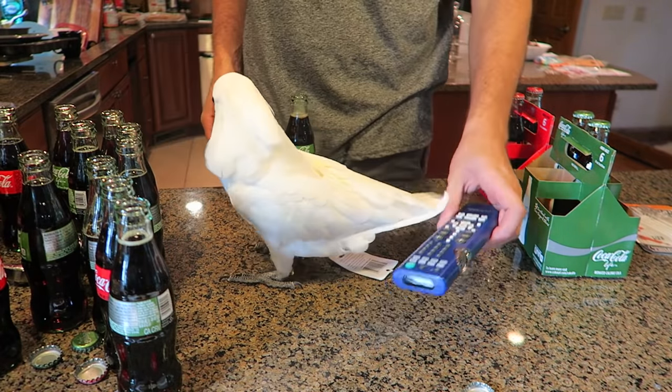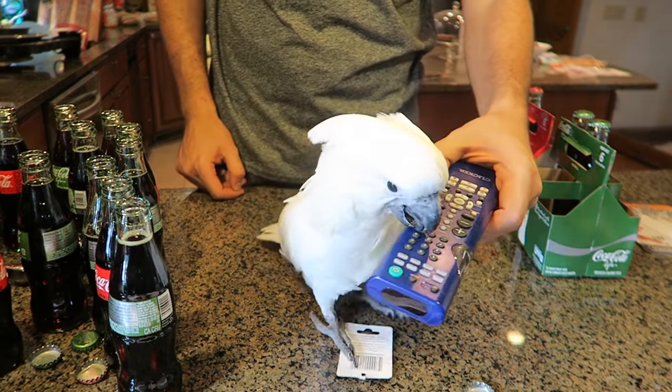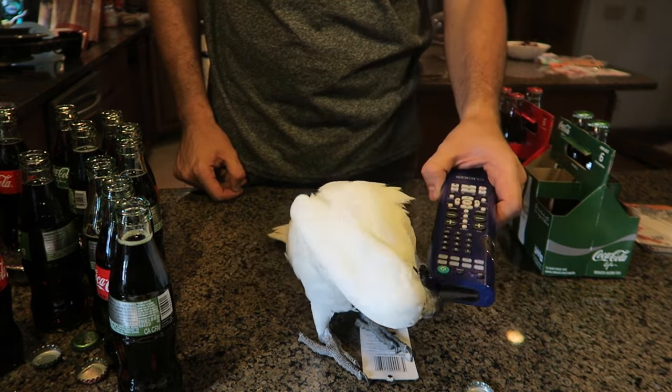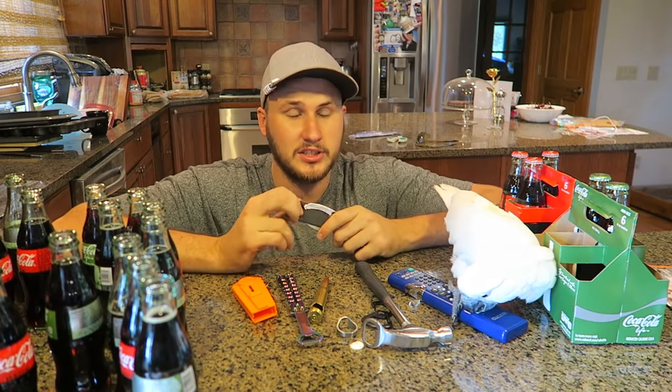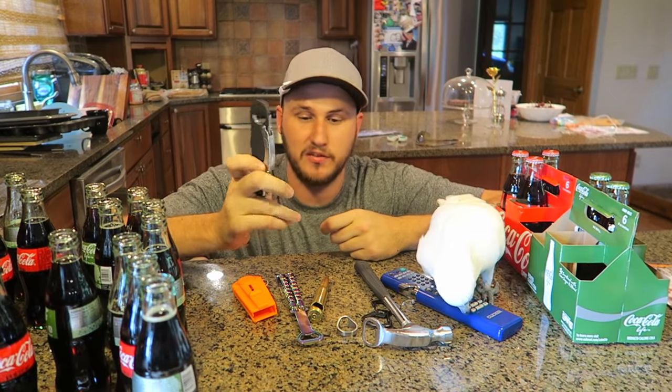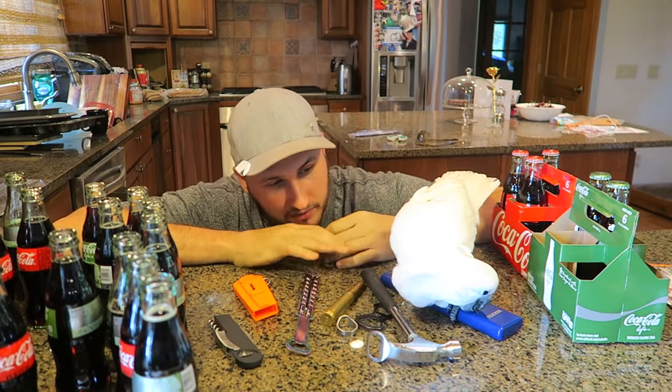I'll let you show them how it works. Look at her chewing that remote control — I'm trying to pull it away and she's just like, no, mine. Well guys, looks like we just put to the test all these bottle openers — very unique. I love the pirate ones. Gemma, which one is your favorite out of all of them?